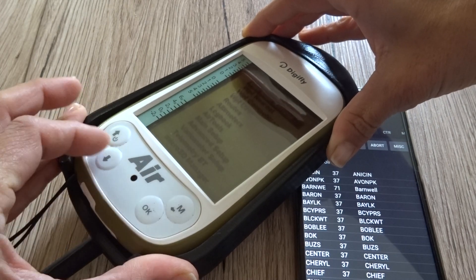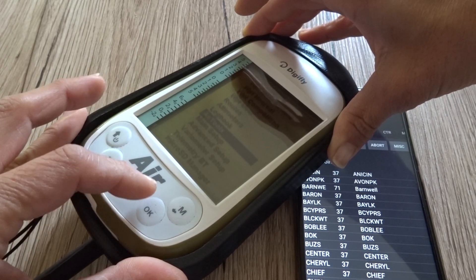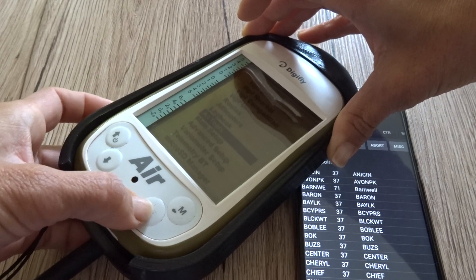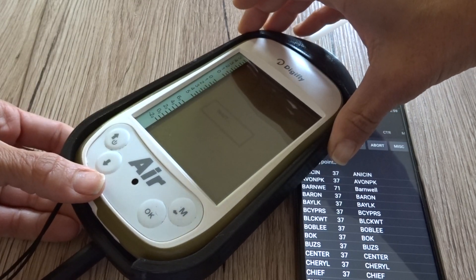I go to the menu, then Air Tools — we've seen this before — and because the Bluetooth option is on, I need to press the arrow down key to make it work via Bluetooth.